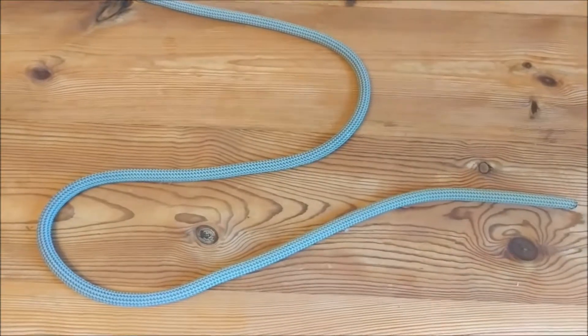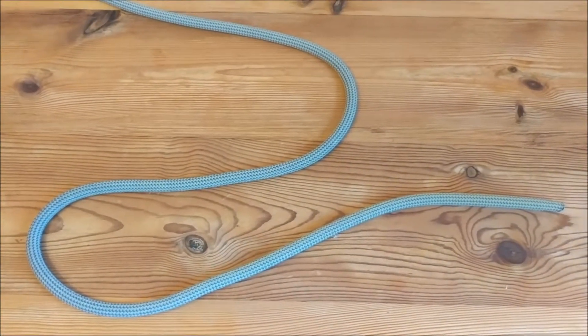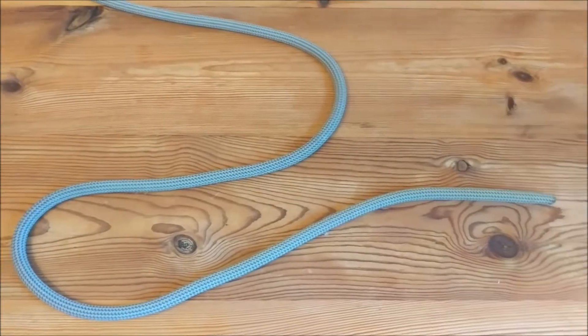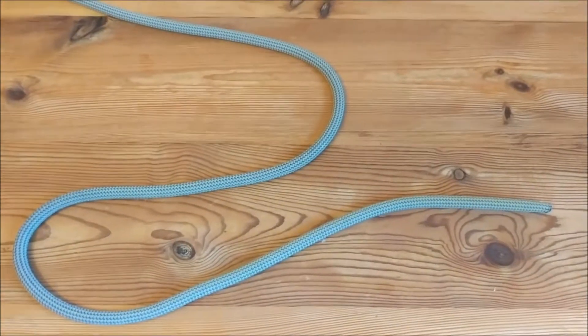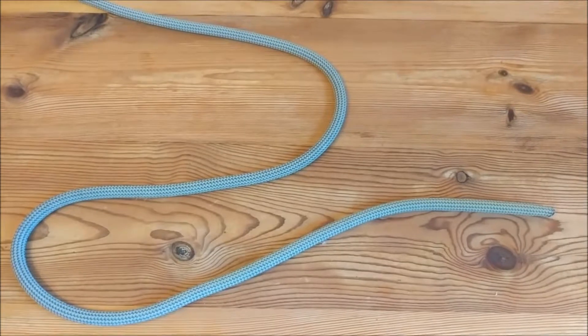The downside to a bowline is that you have to tie it right. With a figure of eight, if you don't quite re-thread it correctly, if you go the wrong way or something, nine times out of ten you're probably going to get some sort of knot that will still hold you. With a bowline, it either works or it just falls apart.